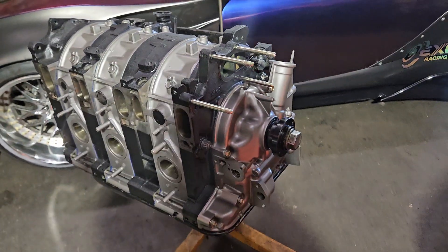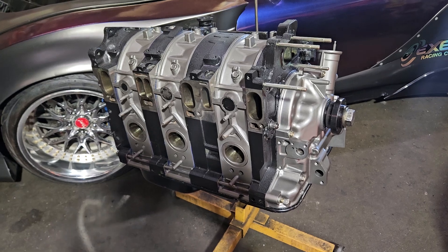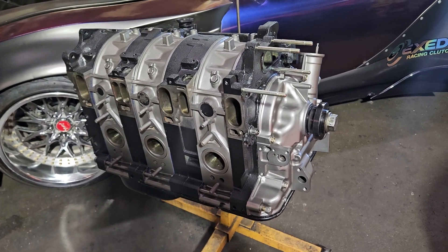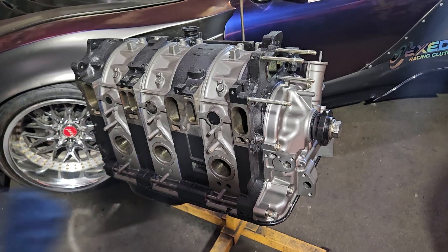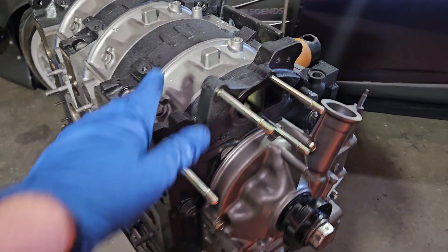This is a full street port. We wanted to be able to flow a lot of air, but we also wanted some mid-range power and drivability. So it's a very large KMR street port, and this particular motor is capable of anywhere from about 600 to 1000 horsepower depending on your boost setup.